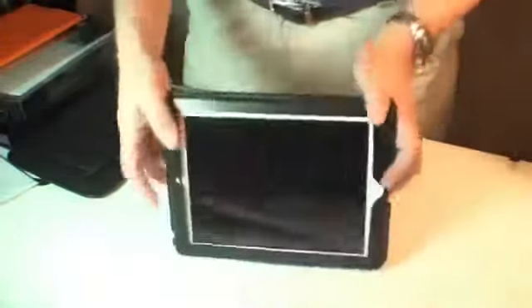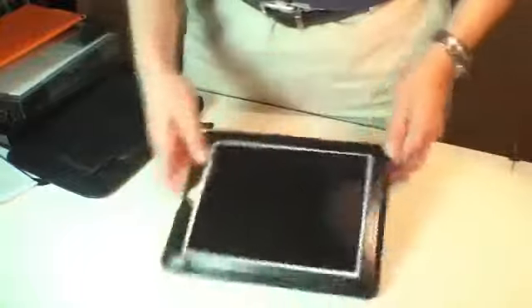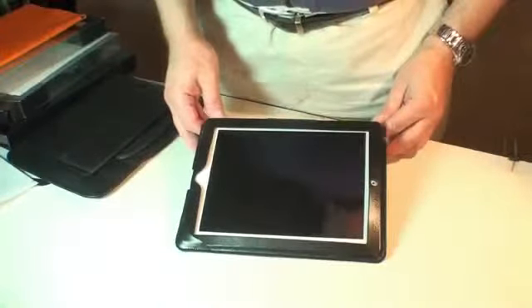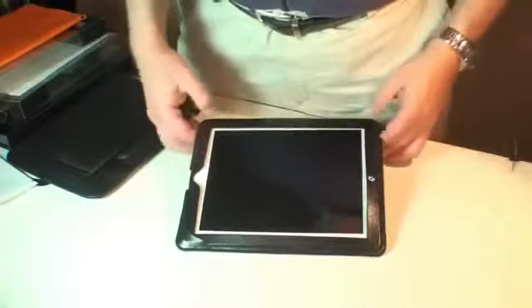And, thanks to this handy little notch, it also doubles as a stand for viewing and for typing. Not bad for $79.99. Again, real leather, high quality construction, great design.